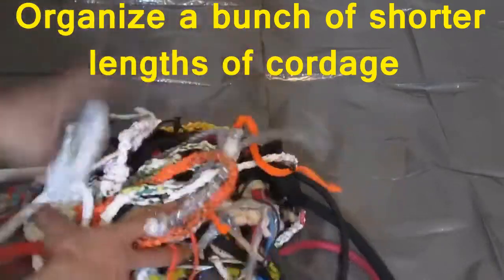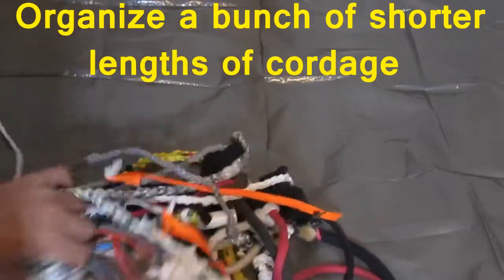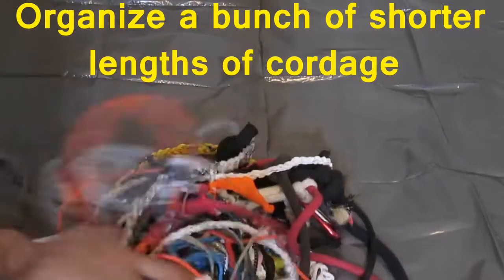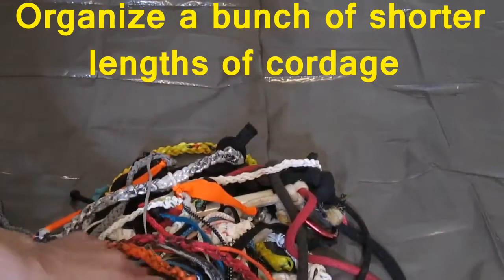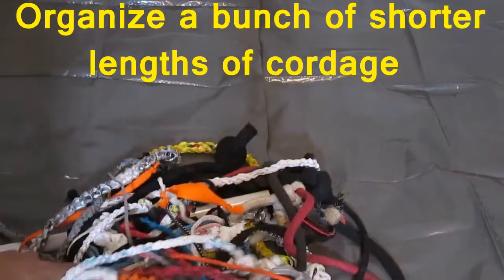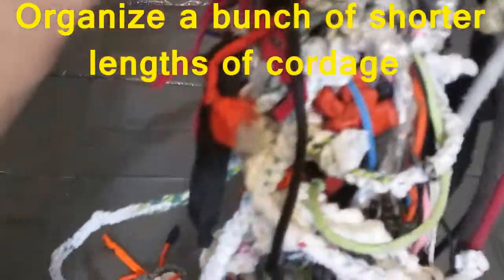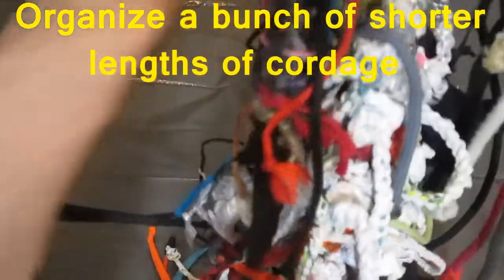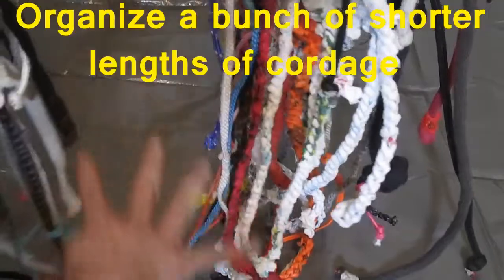Now you're probably thinking — oh, this is getting tangled up, you're never going to be able to find what you want. And sometimes when I had it in a bin or a baggie, it would become very unorganized. If I wanted to access one specific color, diameter, or type of cordage, it was just a mess. But now — look at this. All I have to do is pull those Prusik knots to the side and run my hand through it like hair, like this.